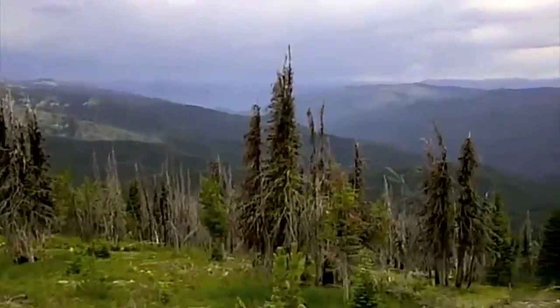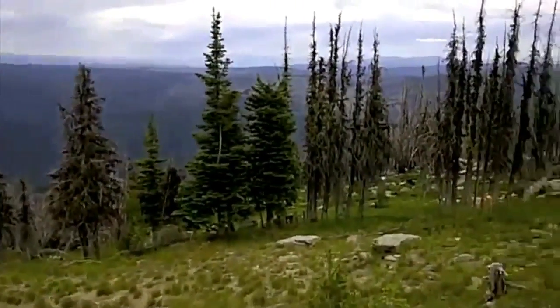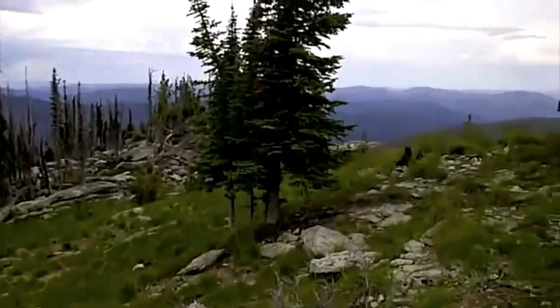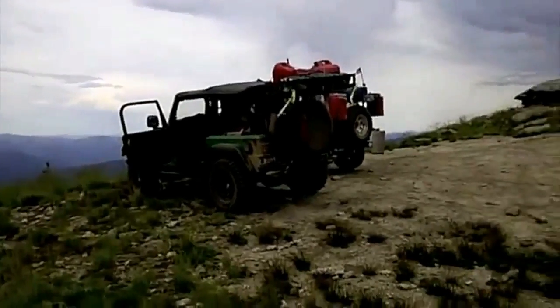We'll do a 360 here from the top of Burnt Knob. It looks like we might get some rain, but it was quite the trip up here. We're probably at 8,700 feet.